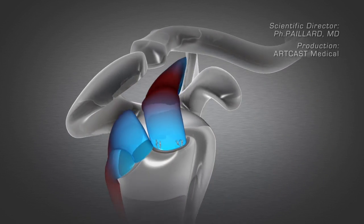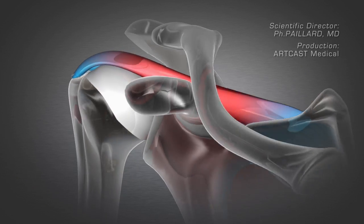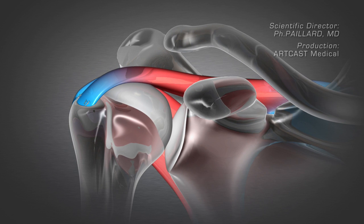The shoulder thus recovers mobility and strength and is no longer painful. This operation is performed arthroscopically without opening the shoulder, through small incisions using a camera to visualise the joint. The operation preserves the other shoulder muscles and enables rapid recovery.